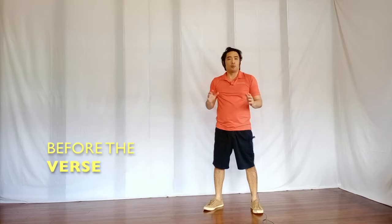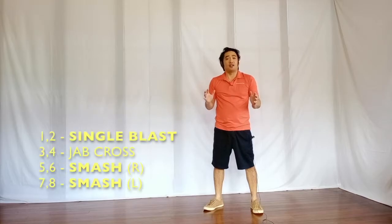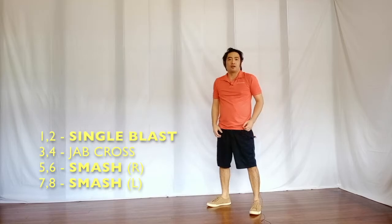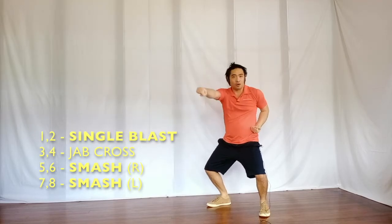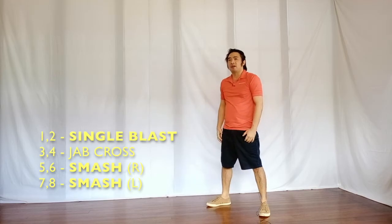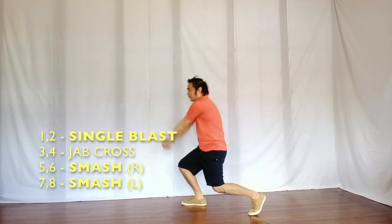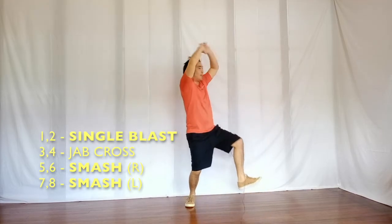Now, during the lines directly before the verse, we will proceed with a single blast step for the first 2 counts — 1 and 2 — and then move on to a left and right combo for 3 and 4, and finally end with a smash for 5 and 6 and 7 and 8.